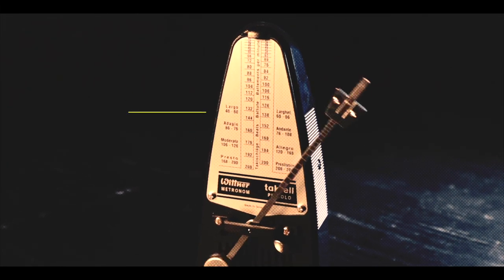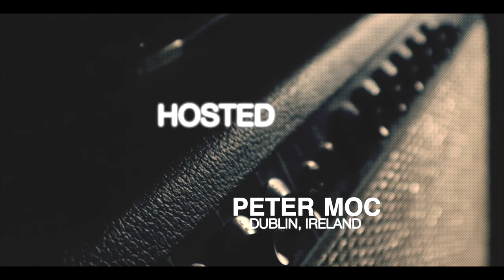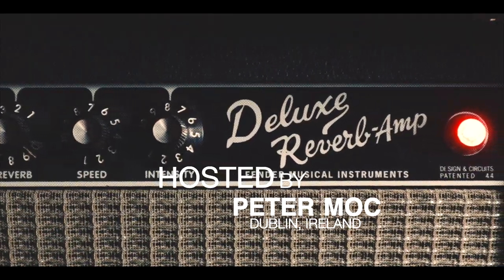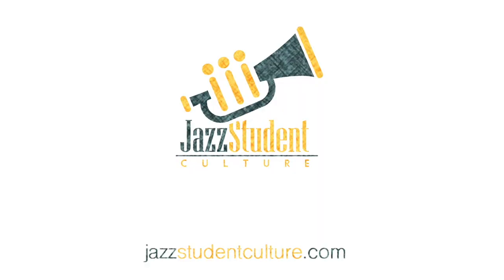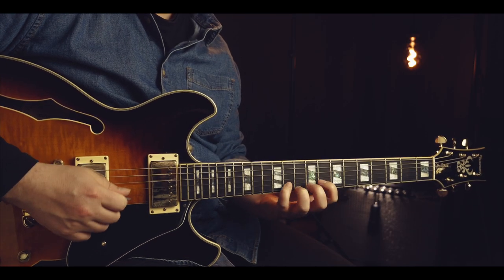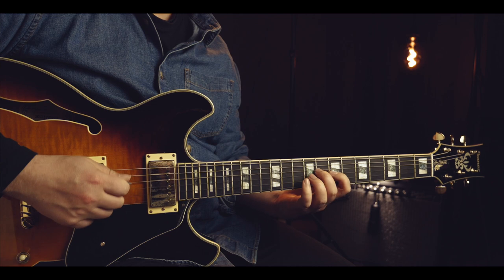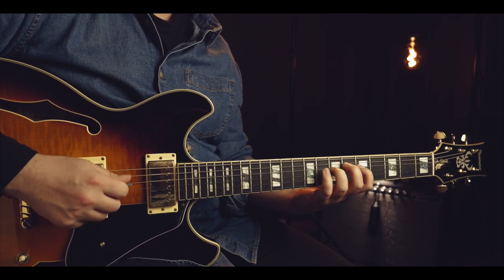Today we're talking about guitar arpeggio studies on jazz standards by Mimi Fox. I will play some short examples for us today.